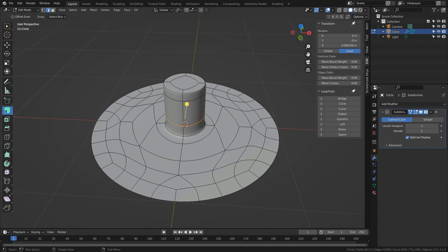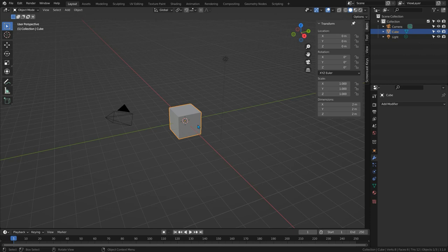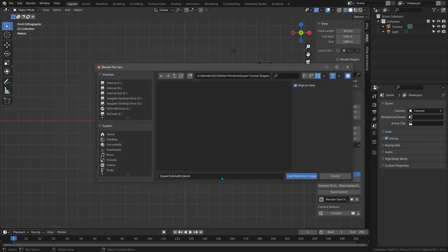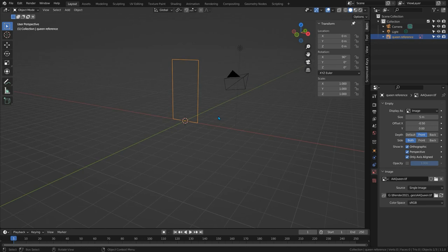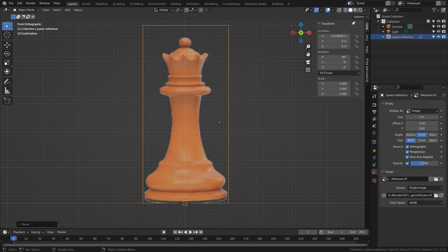Now let's get back to our Queen — starting a new scene. As with the other pieces I'll quickly add a reference image: delete the default cube, press Numpad 1 for the front view, Shift+A → Image → Reference. I'll find my image, open it, and press F2 to rename it 'Queen Reference'. In Object Data Properties I'll change Y to zero, depth to Front so it's always in front, make it only axis-aligned so it's visible only in the front view, set opacity to 0.5, and make it unselectable.